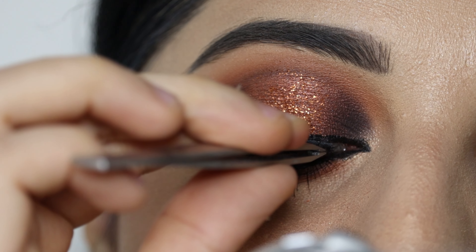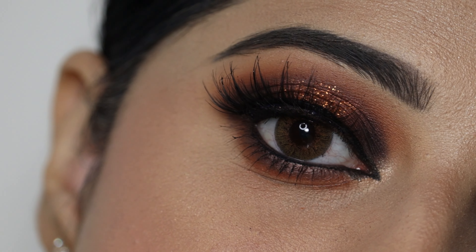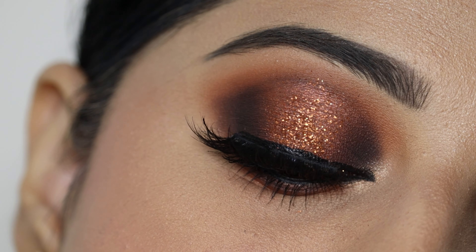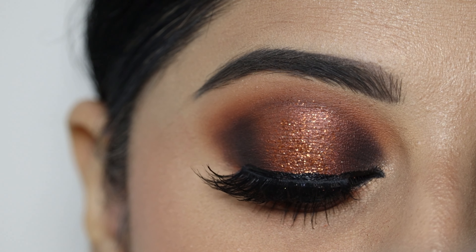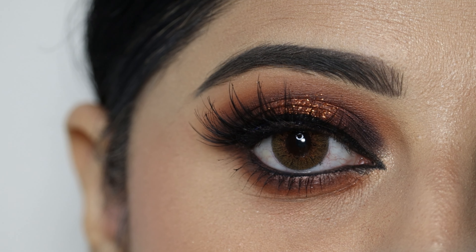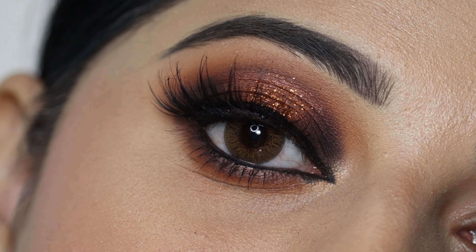I have used PAC lash fixer as glue. This is the final completed look, guys. I hope you liked today's video. I'll see you guys in my next video — till then, bye and take care!